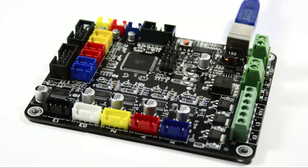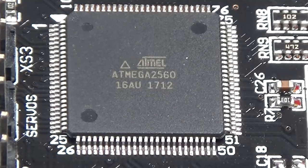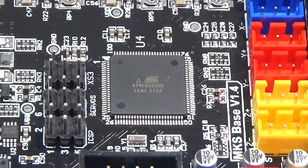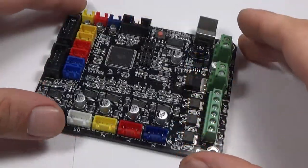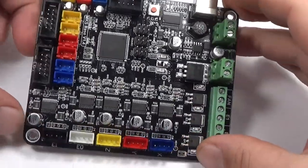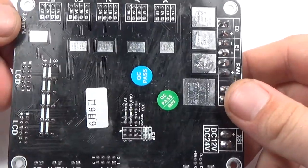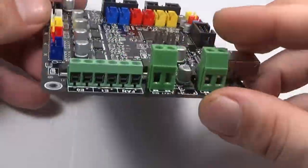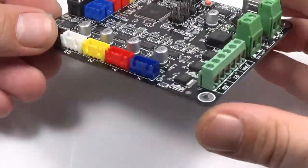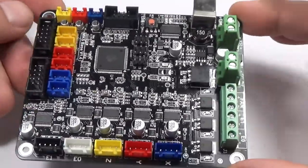The board is called MKS Base V1.4 and is based on the Atmega 2560. All peripherals like heat bed, hotend, motors and end stops are directly plugged into and powered from this board. Of course, it also has a USB port so you can easily hook it up to your computer or whatever host device you are using. It is running the widely used open source Marlin firmware and the manual even provides instructions on how to obtain, compile and flash the firmware.